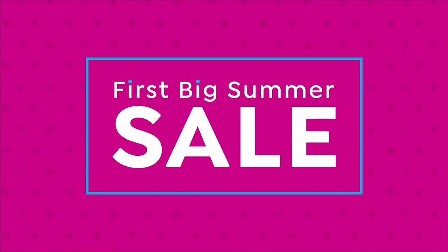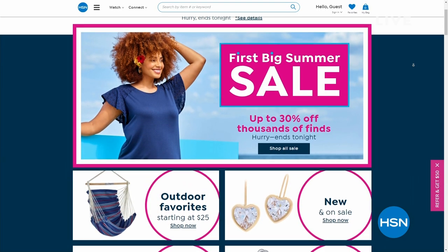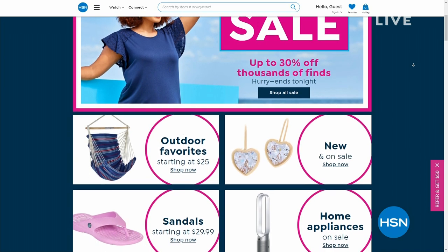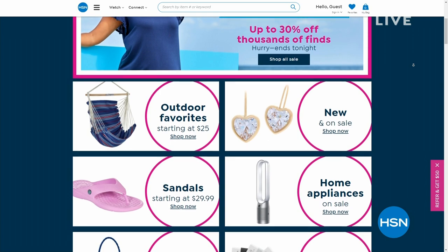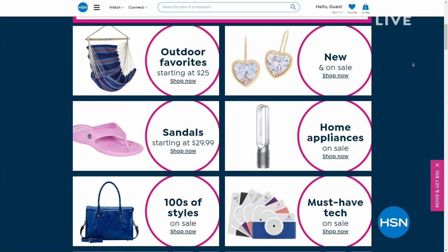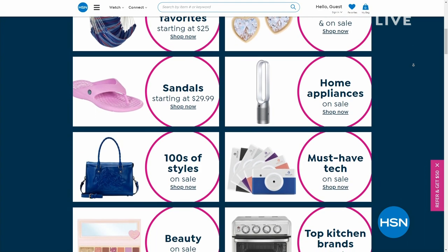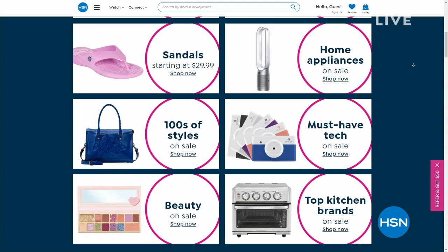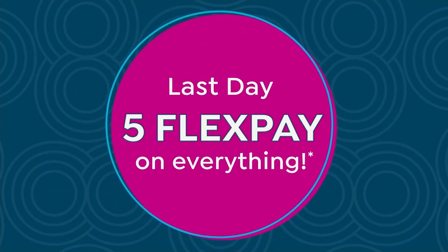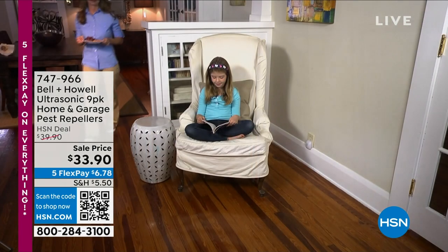We'll keep some of these pictures forever. It's the last two hours of our first big summer sale of the year — five flexible payments on everything. Tonight we're just wrapping up; it's the last of the last opportunities to get these massive deals. Next, we're going to tackle a problem that plagues our houses, apartments, condos, and townhouses: bugs, rats, mice, roaches, and spiders. We need a proven way to repel them.